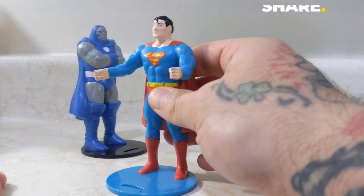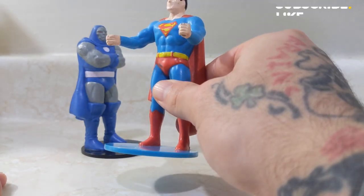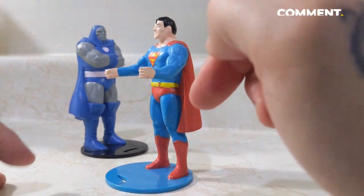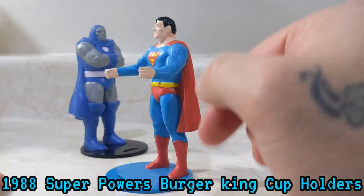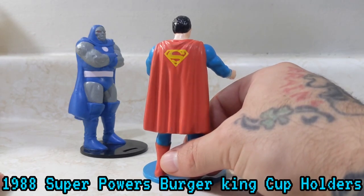I had to look these up online because I was like, what is this for a cup? I wasn't seeing how you could use this for a cup, but then once you see the pictures for it — which I will put into this video — you can actually see them on their little display.